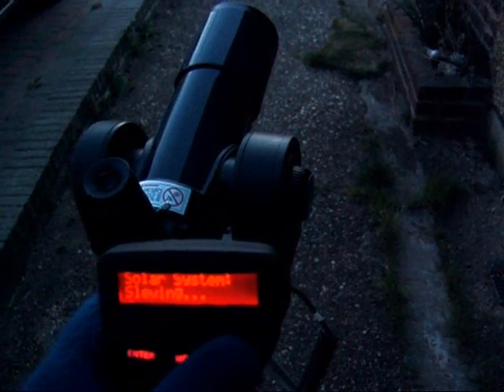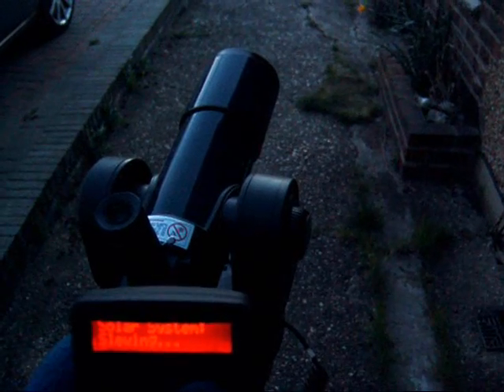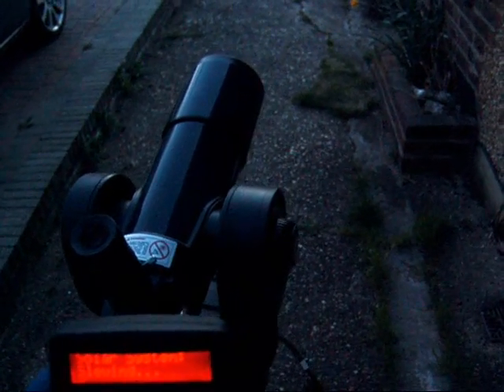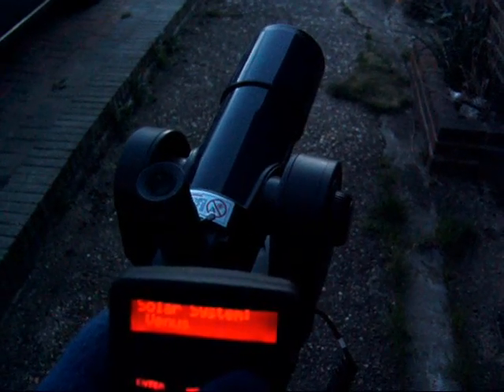It will then go through the two-star alignment, looking for two stars well separated in the sky. You are supposed to centre them and then synchronise the telescope that you've found them, but this can be ignored, and when the process is over the telescope says it's aligned.